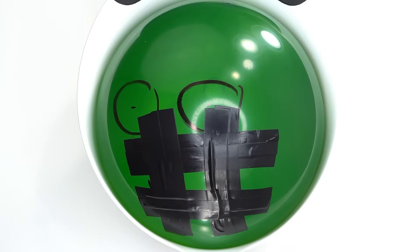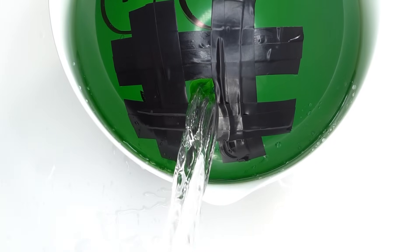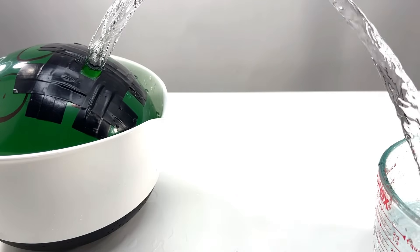A balloon? Why does it have tape on it? Does that actually work? This is Bob — everyone say hi, Bob. Let me show you how it's done. First pop the balloon, then the water will expose it. Wait a second, that's too much water.